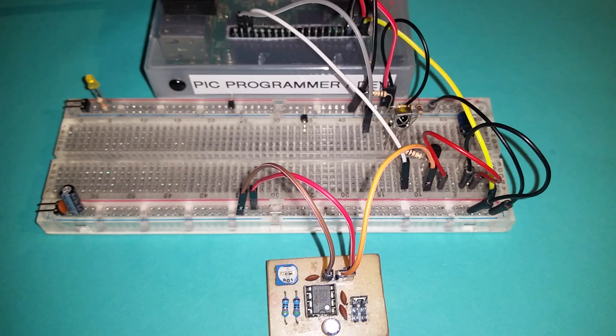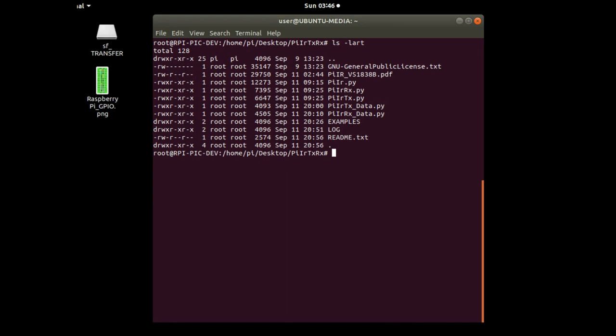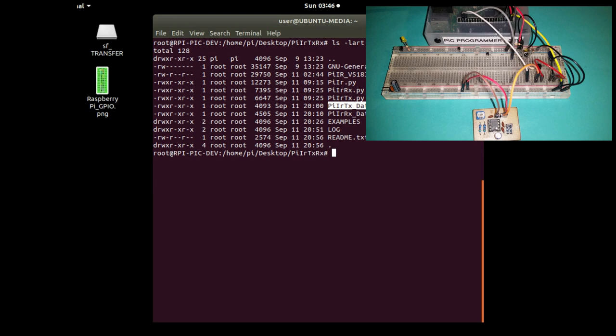Using a Python script, I'll control the TV and be able to change the volume and change the channels. I've added a couple of extra scripts — looking at what's in the directory, there's an RX script used to record information from the remote control, and a TX script used to play back the recorded information to the television. I'll demonstrate here how to record actual key presses on the remote control using the PI IR RX data Python script, which starts up and waits for data.